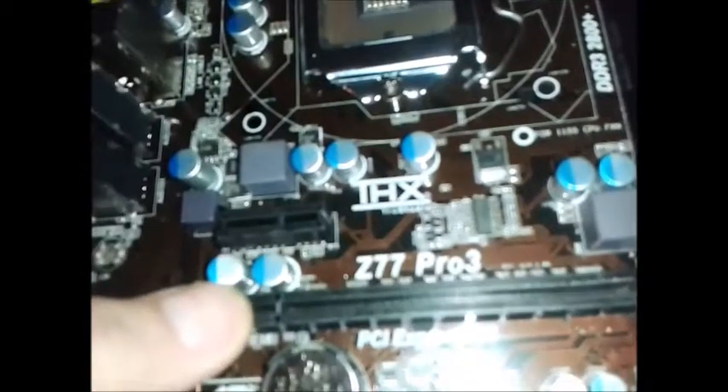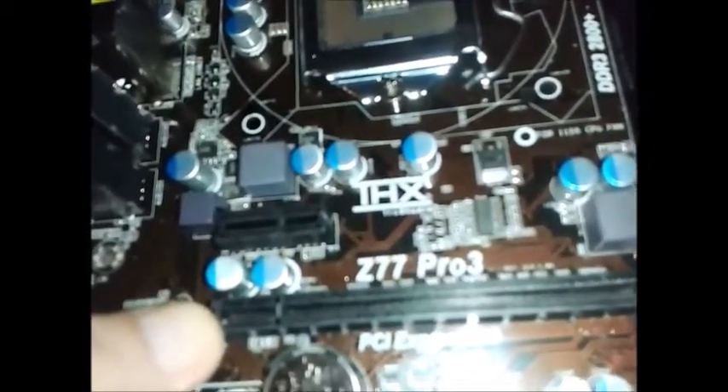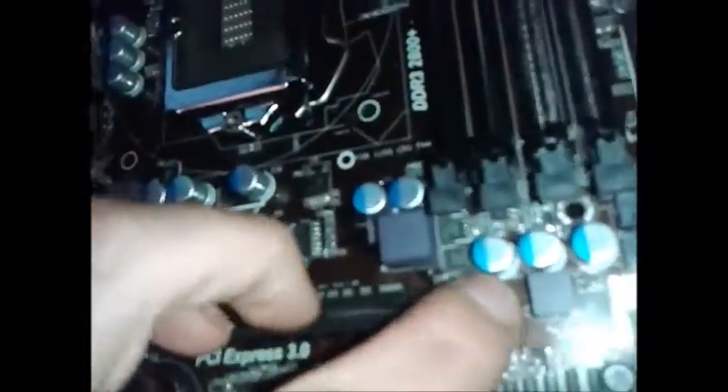It's got the 16x PCI Express slot there. The end bit doesn't actually move — that bit there doesn't move.